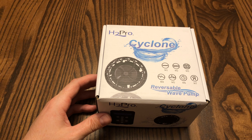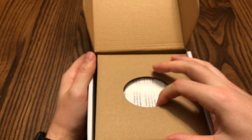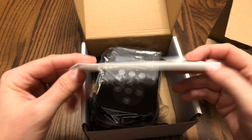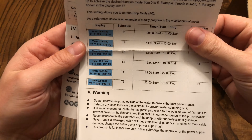Hey, what's up YouTube, this is Jason with JCS Reefing and welcome back to another video. In this one we're going to go over the open box of the H2 Cyclone Pro. As you can see, it comes with a manual — it's pretty standard of what it comes with. Most pumps have a manual, but this one is something just a little different — it's a little bit trickier to deal with.